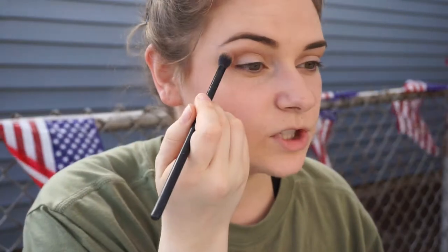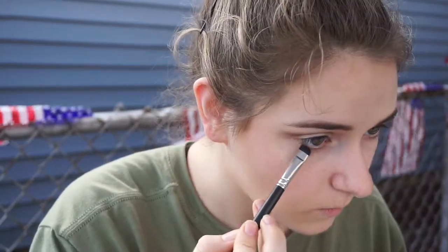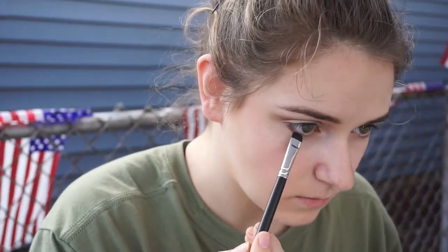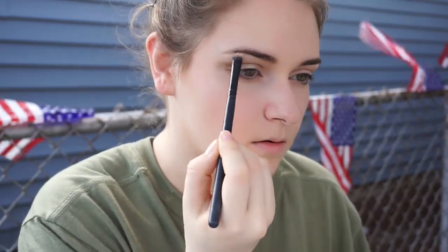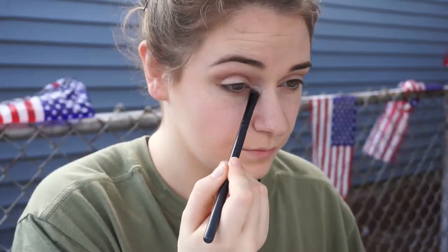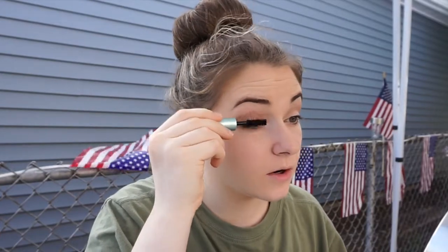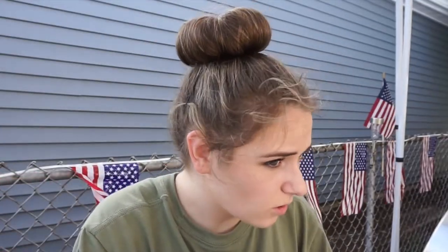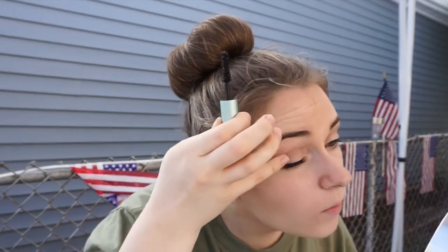We're gonna do this — I think the sun's coming back. If I don't do the shimmer on the lid, I just do a basic nude color on my lid. We're gonna put some of this in here. I'm gonna do a nice thin line of eyeliner. Surprisingly, as a girl going into cosmetology school, I don't wear that much makeup, nor am I the best of the best at it.